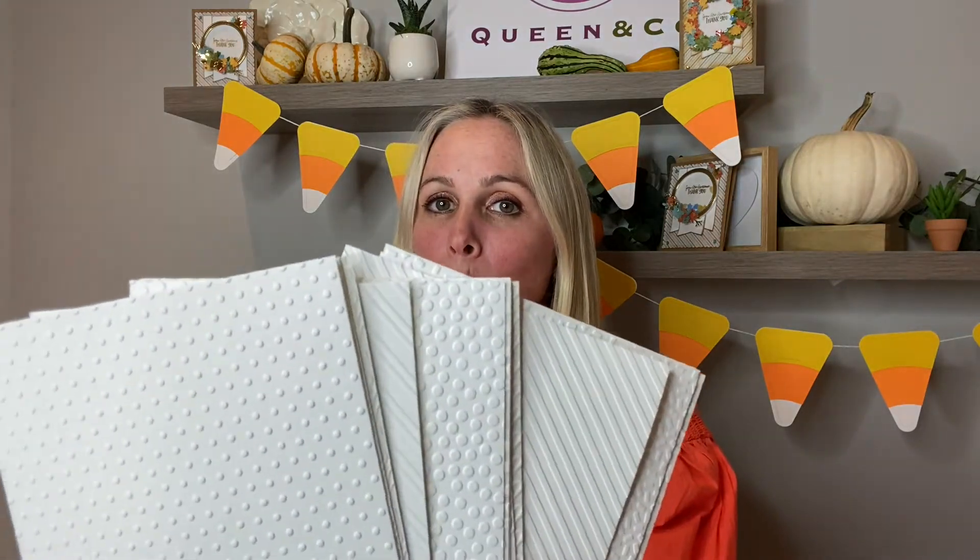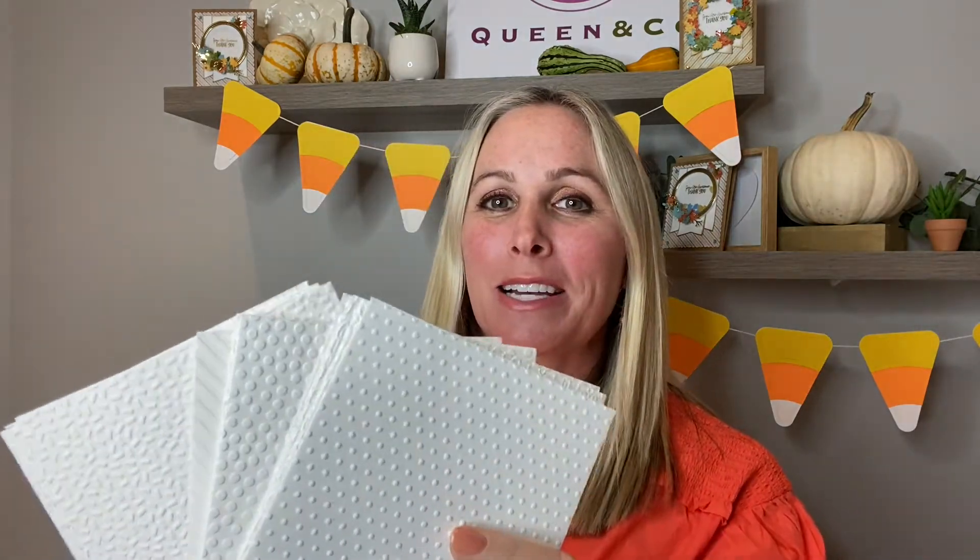Hey everybody, welcome to World Card Making Day. I hope you're enjoying everything you've seen so far by Queen and Company. I'm Demo Donna and I get the pleasure of showing you guys the brand new embossing folder bundle. I'm going to take you on a little embossing folder journey and show you some quick tips and techniques as well as all of the beautiful designs. So thank you guys so much for hanging out with me. Here we go.